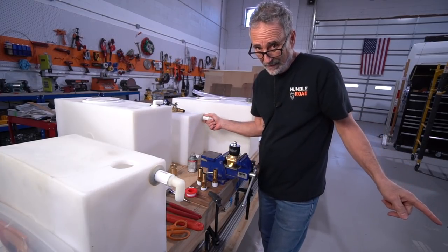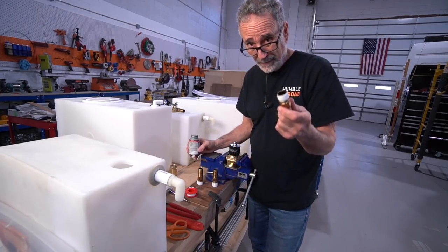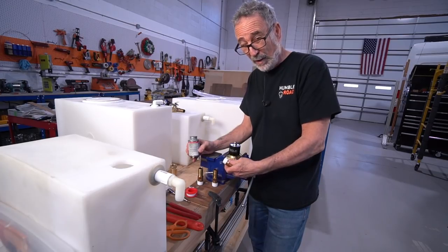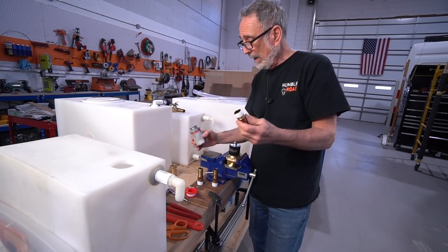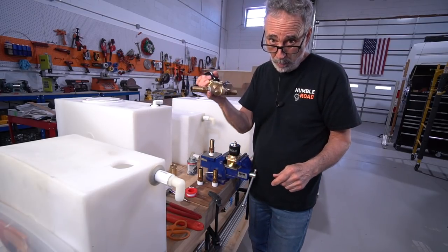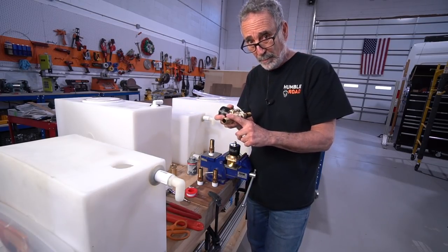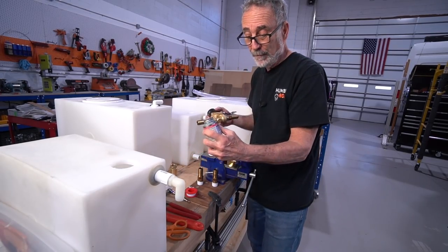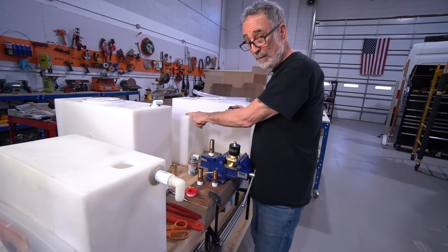When working with brass NPT fittings, the threads are tapered, so when you thread this in, you don't have to over-tighten it because the threads get narrower the deeper you go. I use Teflon tape and a thread locker. This is the gray water valve — it's not potable water, not your drinking water. So I don't have to worry about using these brass fittings. These are not made for potable water; they're not food safe. Same thing with my thread locker — I don't have to worry about it being food safe because it's coming off the gray tank.